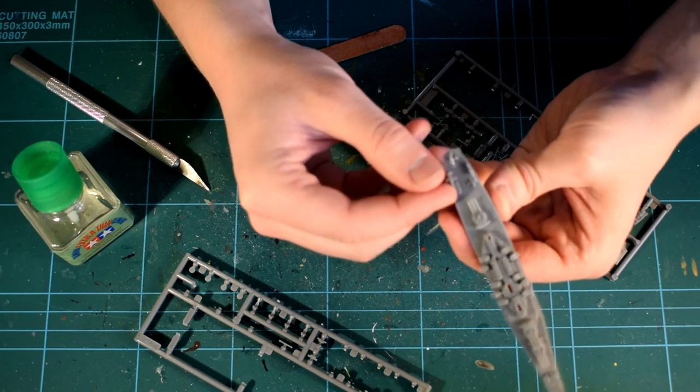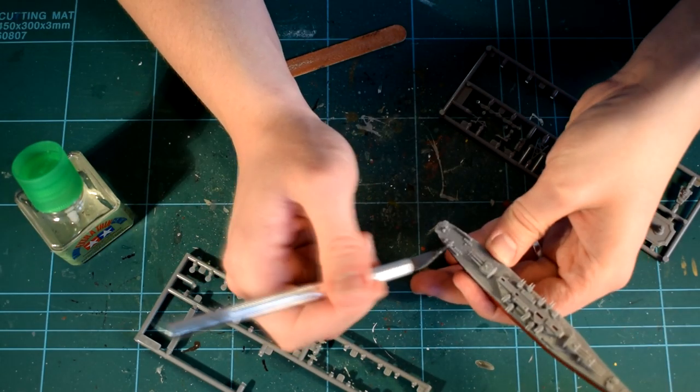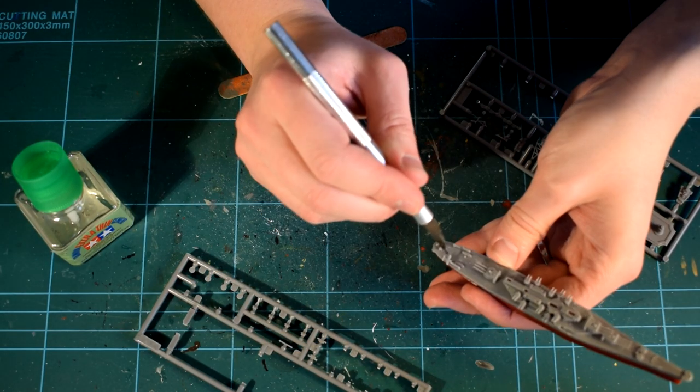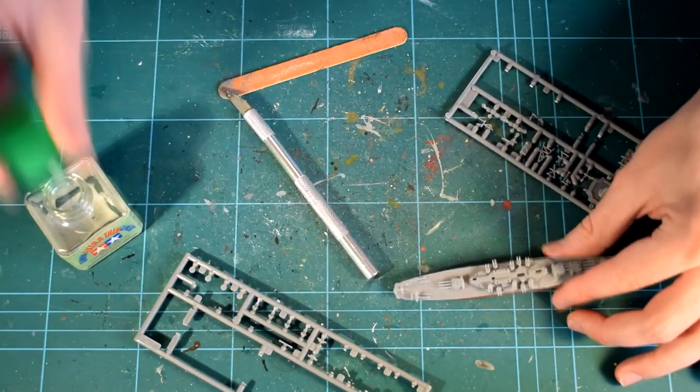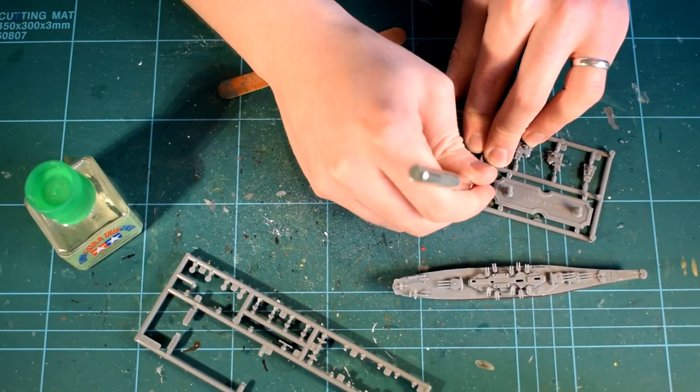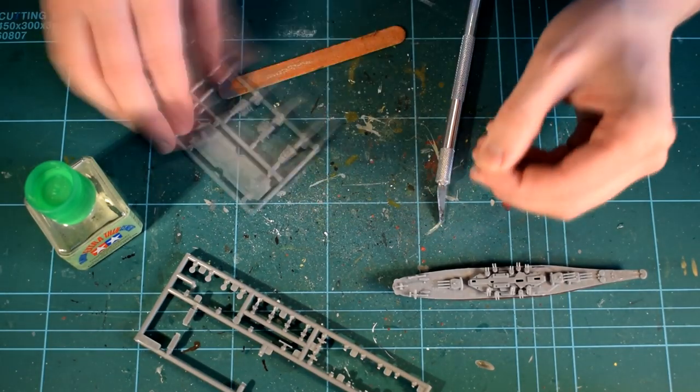This was then followed by the addition of the two tiny aircraft parts. They were carefully removed from the sprue and then added to their catapult rails. This is very difficult to achieve, and I found that I had to keep making tiny adjustments as the cement cured.